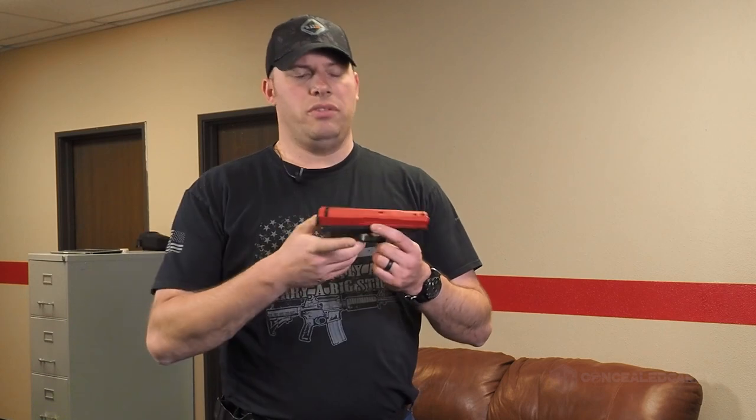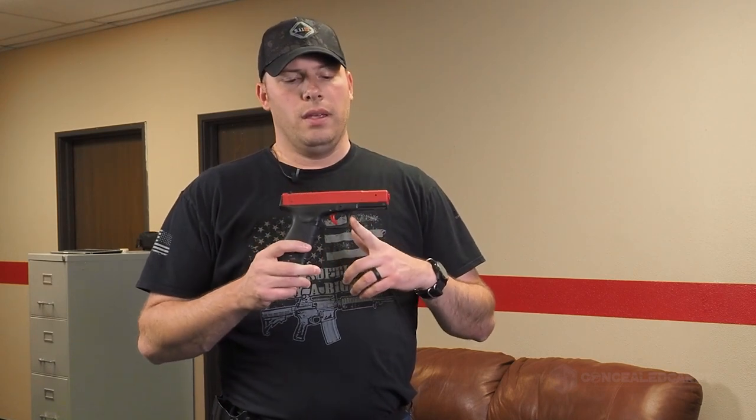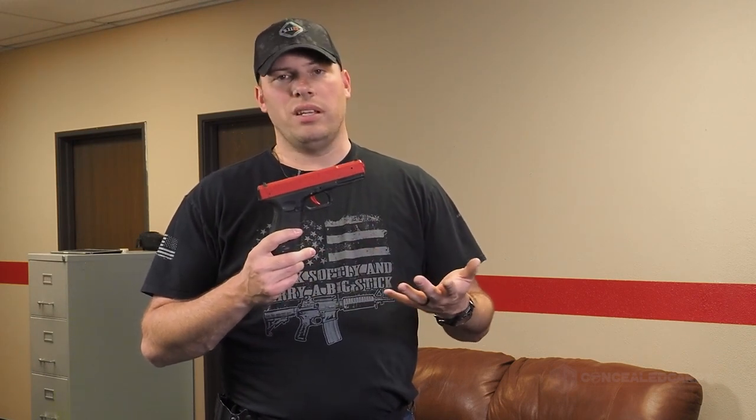This month, we are going to be featuring quite a bit more of the Next Level Training SIRT pistol. SIRT stands for Shot Indicating Resetting Trigger. This is the Glock model, referred to as the Model 110, with a red-red laser. I don't use any of the fancy models — there are more upgraded ones you can get, but I just work with the basic ones and they work fine. If you want the fancier stuff, including ones with green lasers, that's always an option.